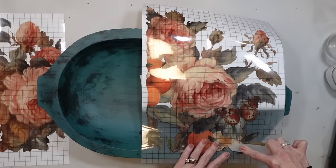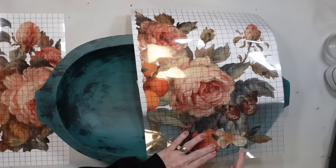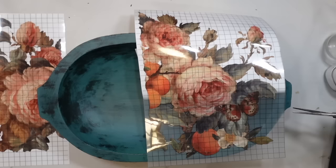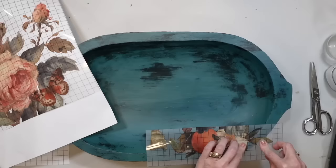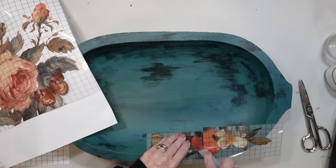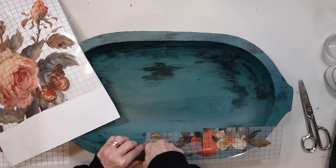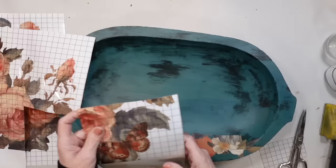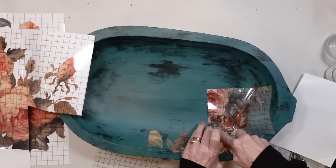I've been sizing up what I want to put on here. I want to use this part that has the butterfly, plus it kind of tails off to a point at the end, kind of like the bowl does. I'm picking a couple of sheets from the transfer book that are going to fit this bowl. I do end up cutting down the second sheet. I wish I would have started in the middle of the bowl and worked my way back up the sides — learn from my mistakes: cut it down into smaller pieces and start in the middle.